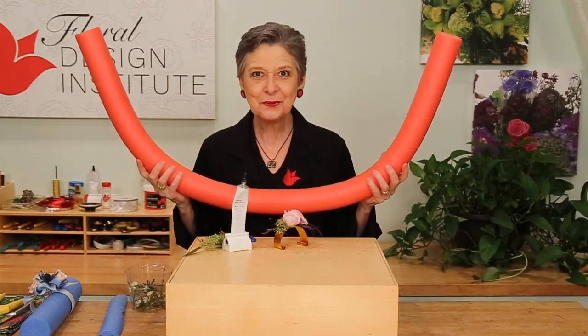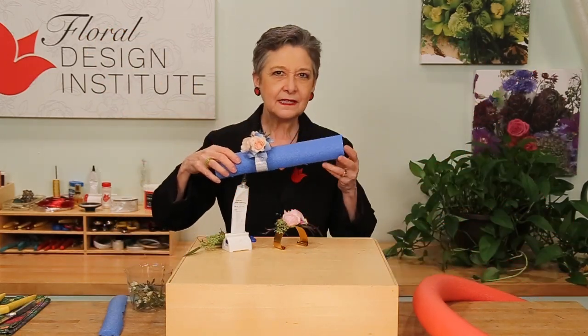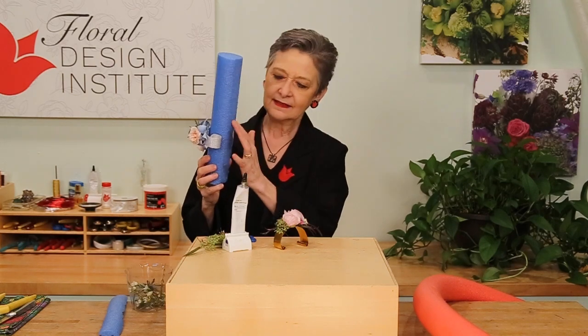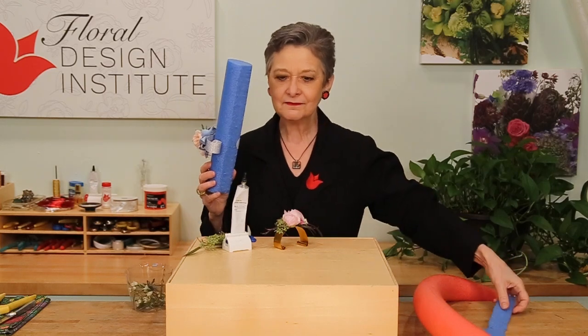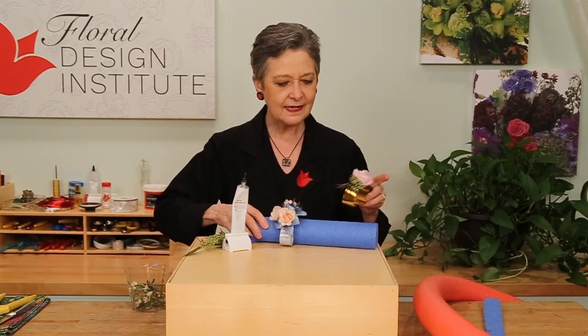Yes, just like you'd go swimming with a pool noodle. Cut it down — you don't need it to be quite so long. I like about 12 inches. Then cut the base off so it'll sit flat. Just cut that off with a knife, then set it on your table.